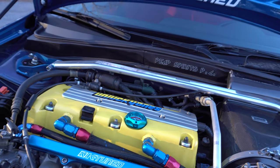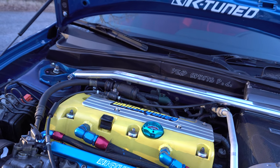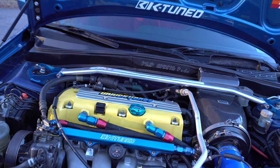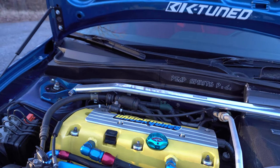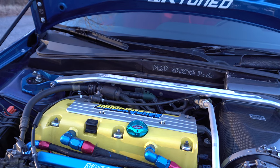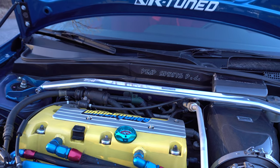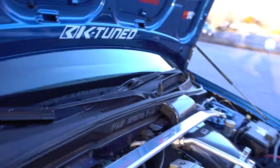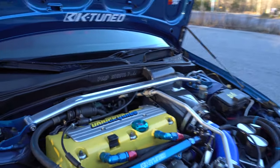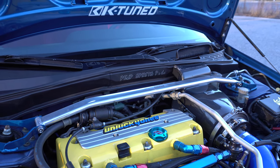For the fuel system, we've got a K-Tuned rail and regulator, and this has been converted to a full return-style system — these cars come returnless, so I built it from scratch. We've got Injector Dynamics 750cc injectors, a Grams 320 liter-per-hour pump, and the AEM fuel design dual-pump hanger, just running a single pump right now. Maybe we'll run dual if I ever go turbo. The car is also set up for flex fuel with a sensor in the return line, but I'm not using it right now since I don't have E85 readily available.